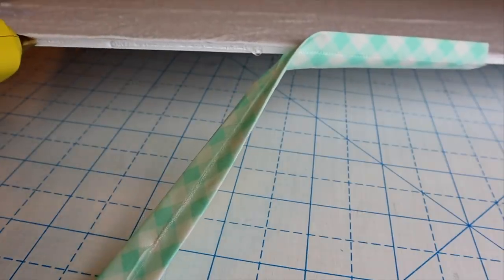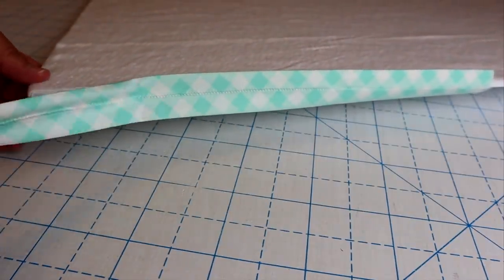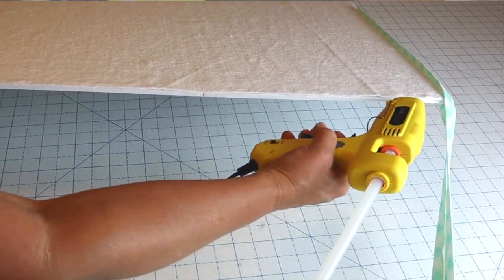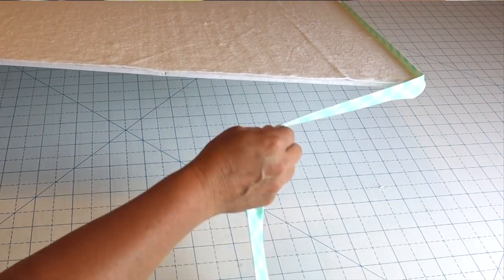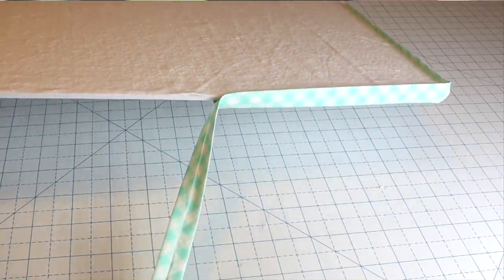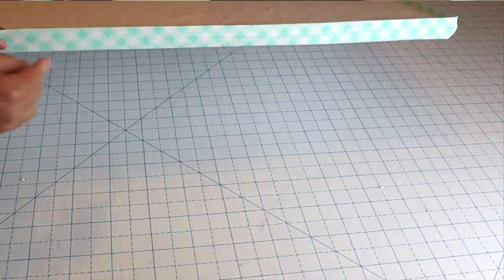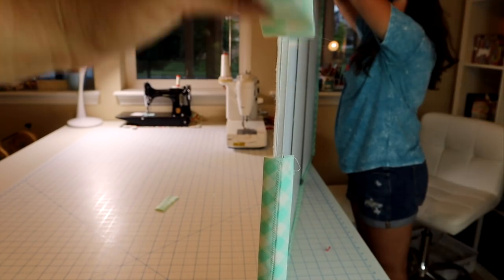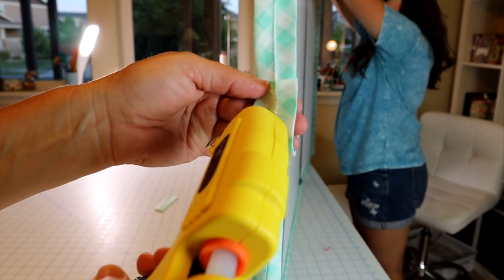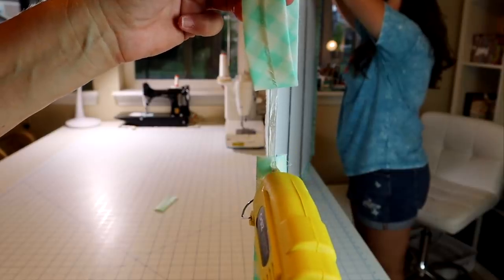Next I'm just going to start on one side, add some hot glue right to that edge, and press my binding strip down, lining up the zigzag stitch right along the hot glue line — that helps keep it centered. This will be a lot easier if you're not trying to film yourself because you can stand your board up. You're just going to glue that all the way around all four edges. When you get back to the end, fold over that raw edge, put a little hot glue there, and press down that raw edge.